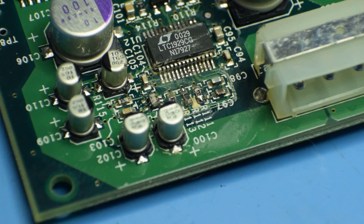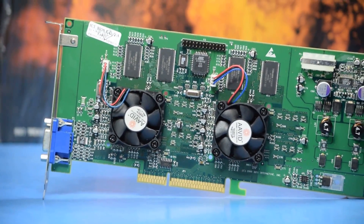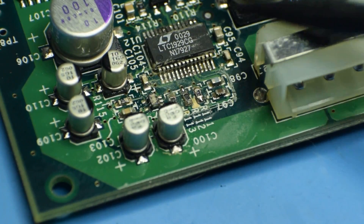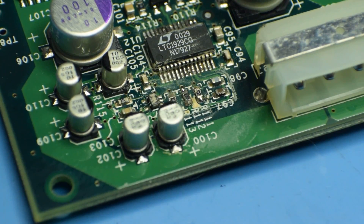The motherboard won't post when the Voodoo 5 is attached with power. And would you look at that area right there? That really looks like a capacitor blowout. Now that was on the Voodoo 5 before I powered it up, so it didn't just now happen. It looks like one of these capacitors around here has gone bad. I'm hoping it's not this one, because I have tantalum capacitors I can replace these with right now and see if I can make this thing work.